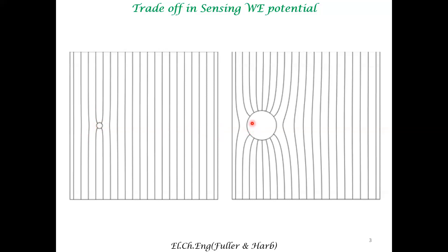As opposed to this, if you place the capillary too close to the working electrode, the equipotential lines of the working electrode are also disturbed. So if you don't want to disturb the equipotential lines, you want to place it reasonably far away. However, you won't be sensing the working electrode potential accurately. But if you place it too close, you might be able to sense the potential more accurately, but you will be disturbing the potential of the working electrode. So there is a trade-off.